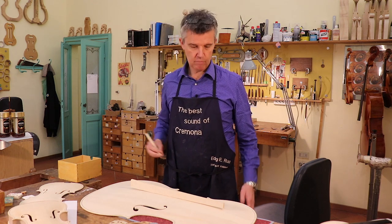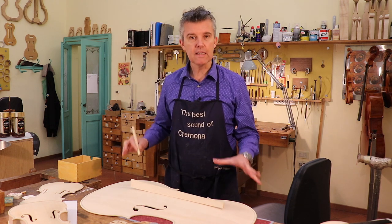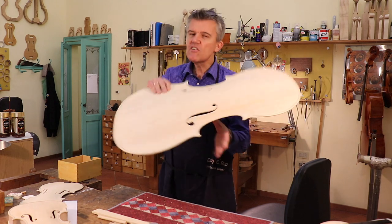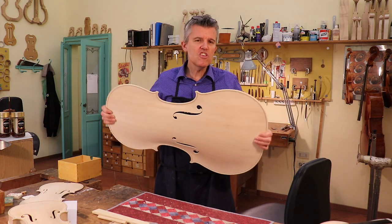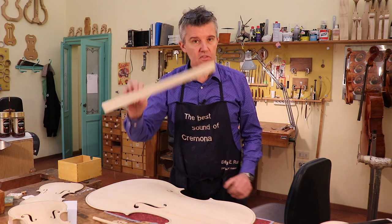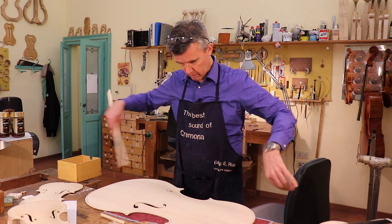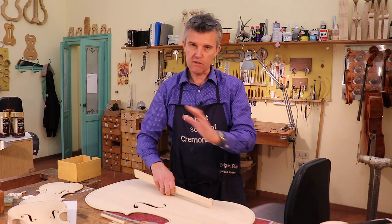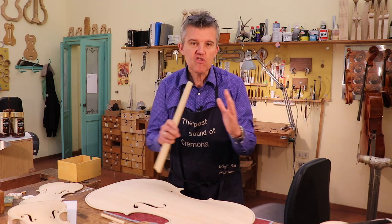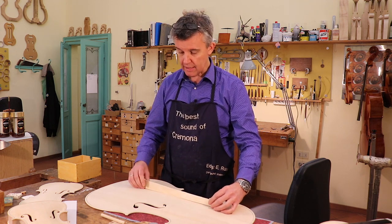Before we put on the bridge, we put the sound post inside. In the beginning the violin maker works with the top, investing a lot of time. He puts on the bass bar — it's not easy, believe me. You need a metal ring, you fit the bass bar, and the position is crucial for the sound, for the way it responds, and for the bridge size. It's really complicated. With the bass bar inside, it's already vibrating differently.